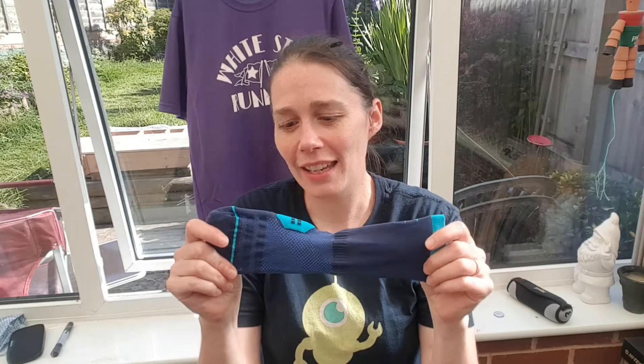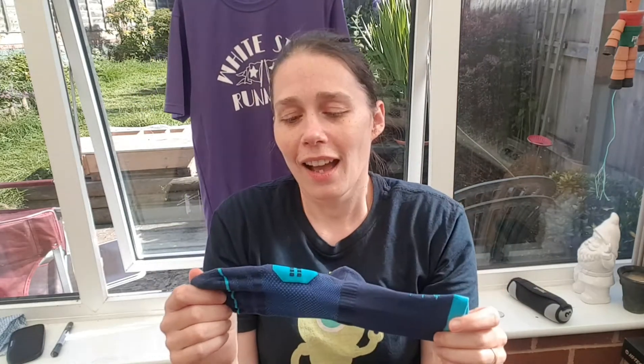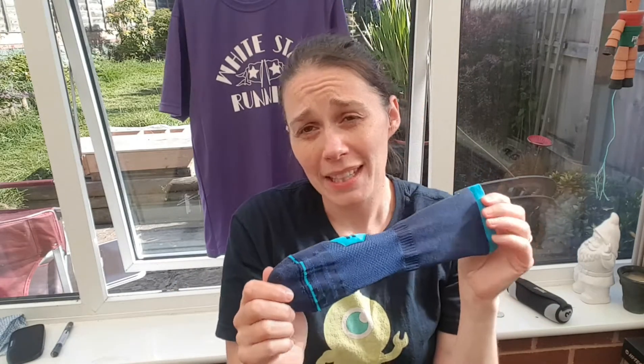It was a hot and humid run but my feet didn't feel uncomfortable or sweaty or hot. Sometimes when you wear socks they get that slippery wet feeling, but I didn't have that with these — my feet just felt really amazing. The elastic at the top is not too tight, I had no red marks, and I'd say they're blister free.